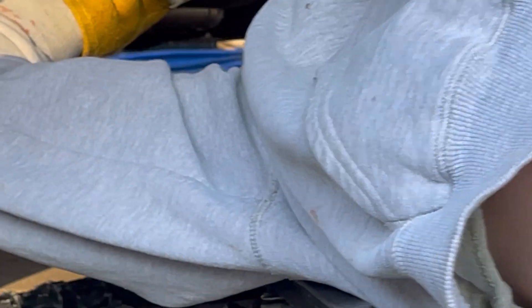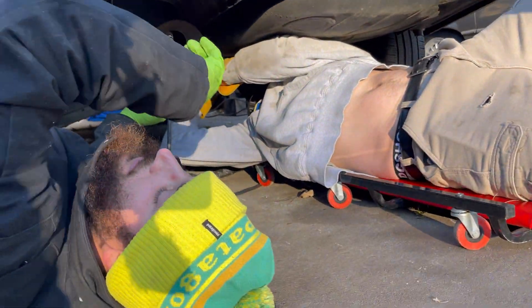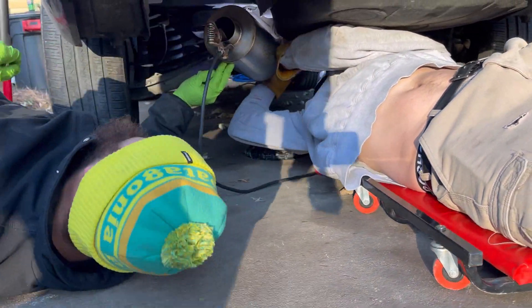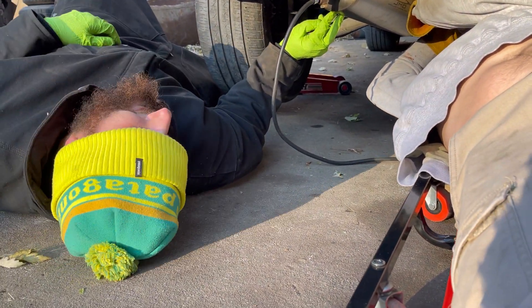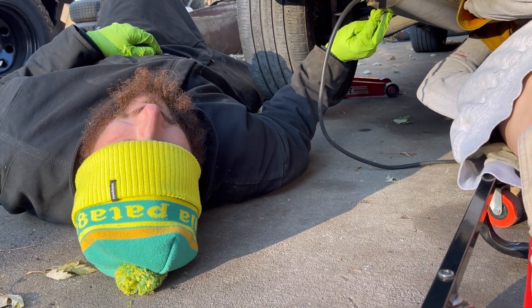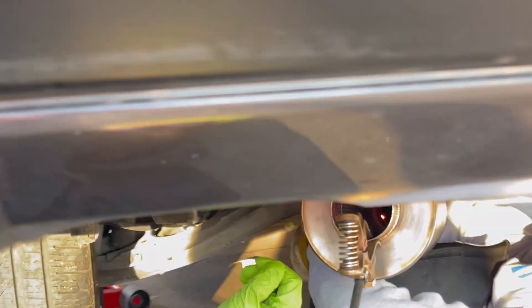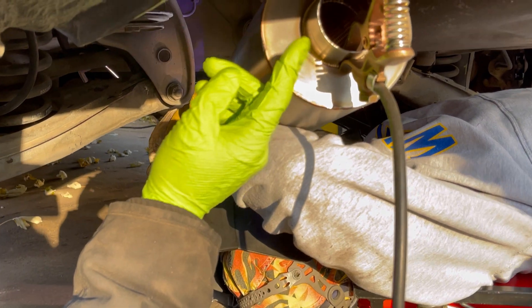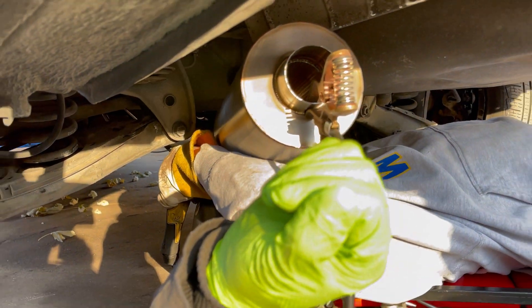Throwing some muffler on here — we got Blake under the car, contorting to weld. I don't mess with any of this — I call him Blake, he's the guy when it gets to a sticky situation. A couple more pieces, just the tip.